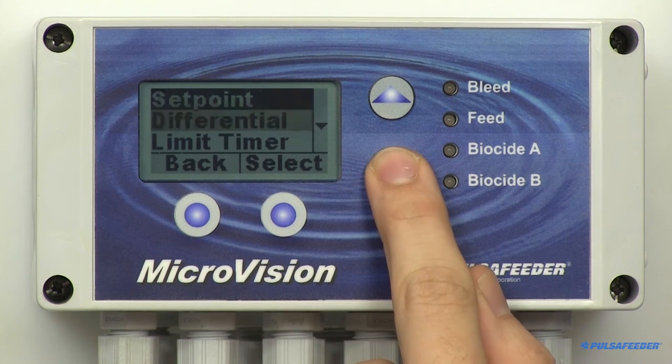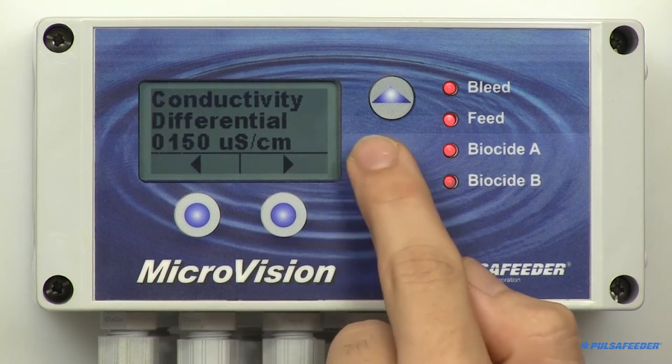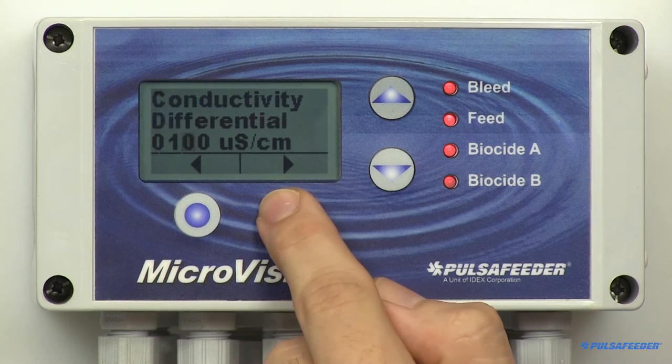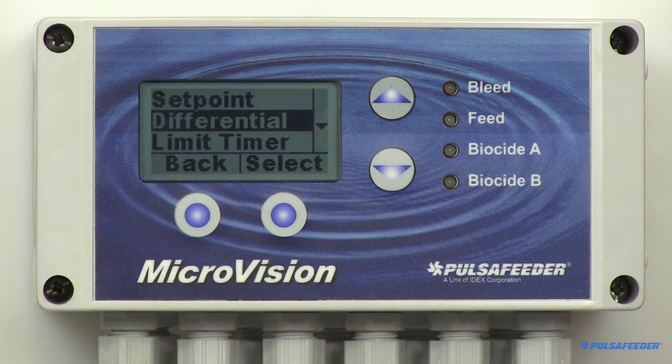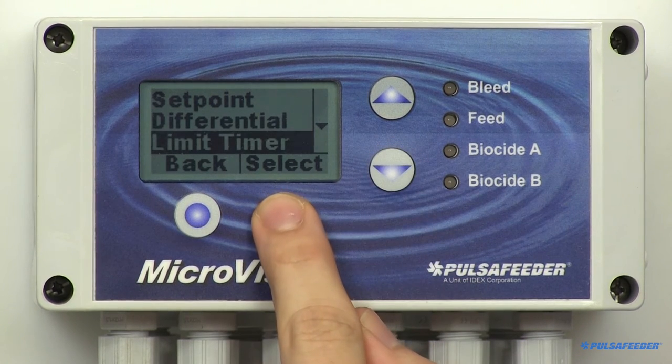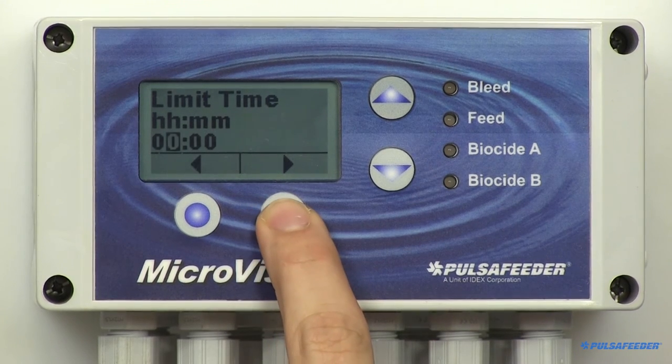The differential setting controls when the bleed function stops. For example, if you set your setpoint to 1200 and your differential is 100, the bleed function will begin when the conductivity is 1200, and assuming you're in a rising setpoint type, it will stop when it falls to 1100. The bleed relay has a limit timer, so you can set the maximum amount of time the bleed output can stay energized before a bleed limit alarm is reported. The limit timer, when exceeded, only reports an alarm — it does not turn off the bleed relay. If the next bleed cycle completes without alarm, the alarm will clear itself. Use the arrow buttons to enter hour and minute values; setting the value to zeros disables the timer function. Then hit Enter and OK.